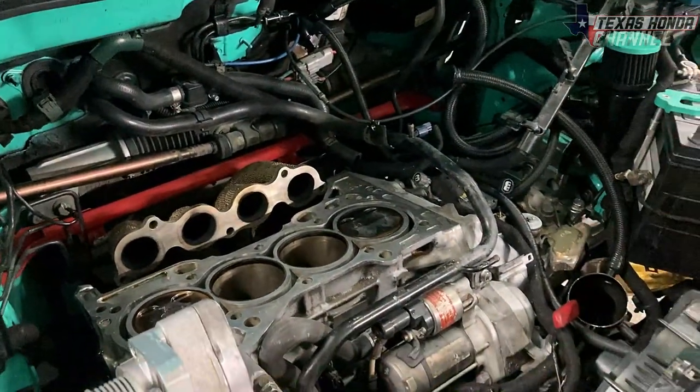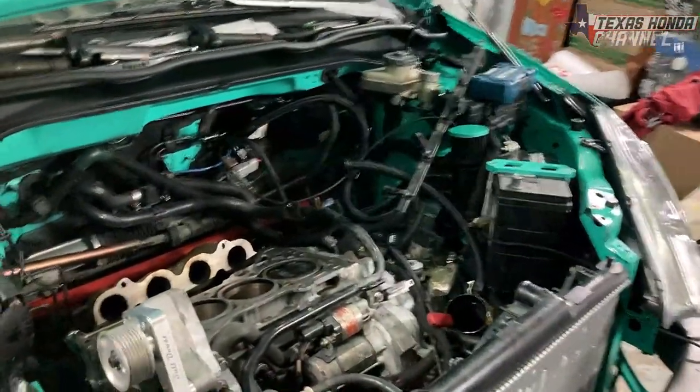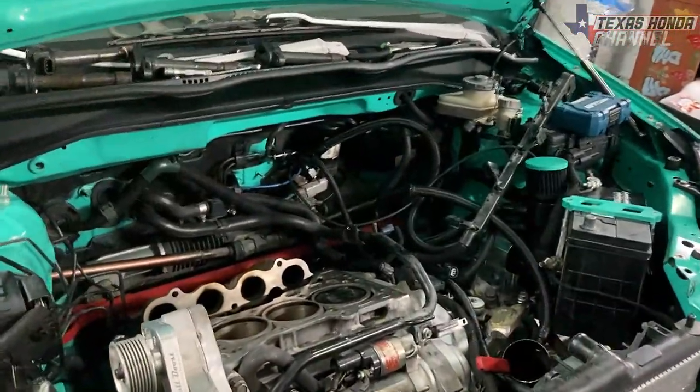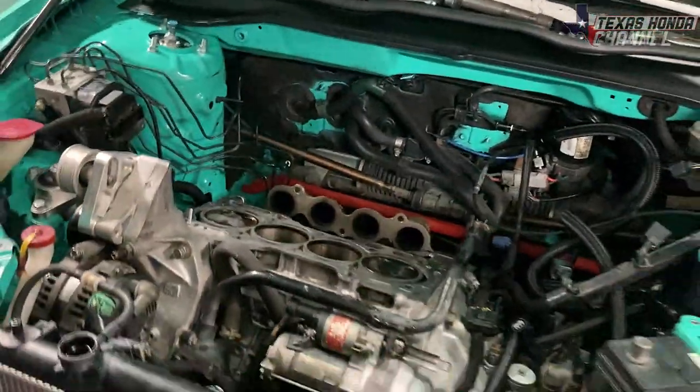I knew it was the valves when I assembled this engine — I should have just done it then — but we thought we were going to be moving sooner and everything got put on hold. So I'm getting videos out for you guys and continuing to do what I can before we move. It's in God's hands; I just left it at his feet and walked away, and that's honestly the best way to do things.